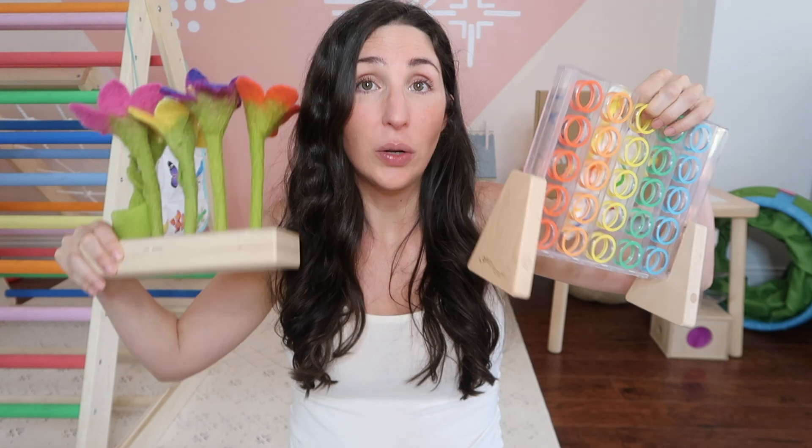So is Lovevery worth it? Financially speaking, if you were to add up all the Amazon dupes for this play kit, you're looking at anywhere from $125 to $165 — so yes, financially the Lovevery play kit is a good deal. I do think more than half of the items are going to last a really long time, they're super unique to Lovevery, and we're definitely happy to have them. Of course, everything is a personal choice, and there are other ways to develop these skills, but this play kit does make things a lot easier. I'm a big fan.